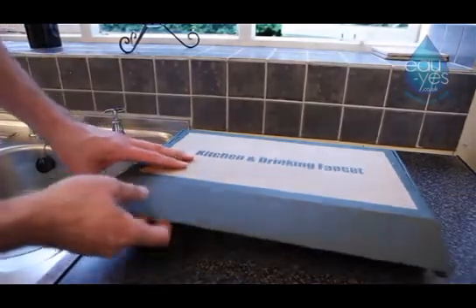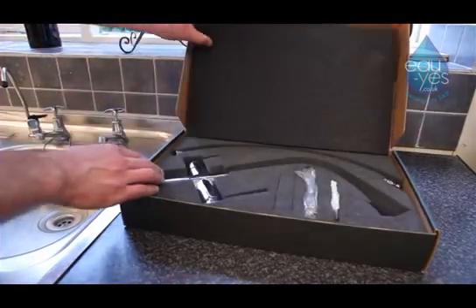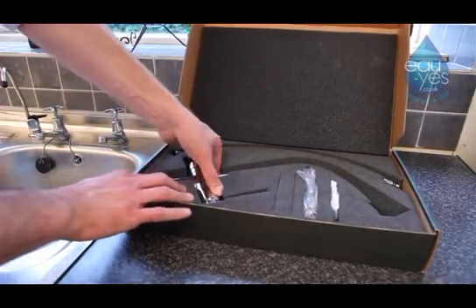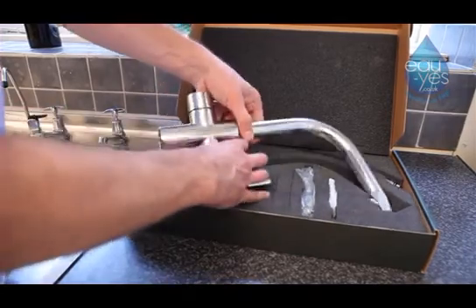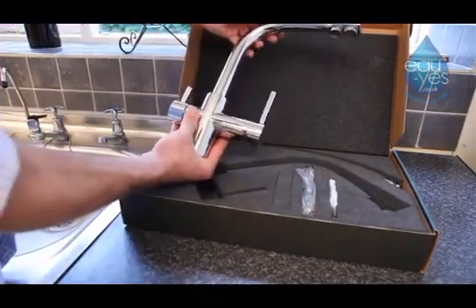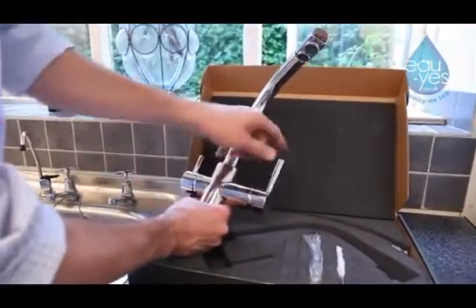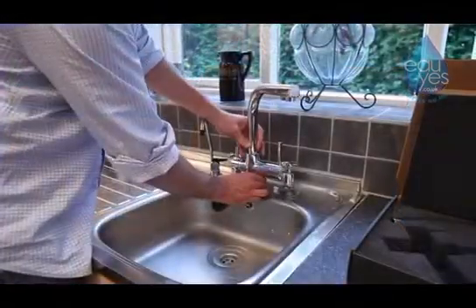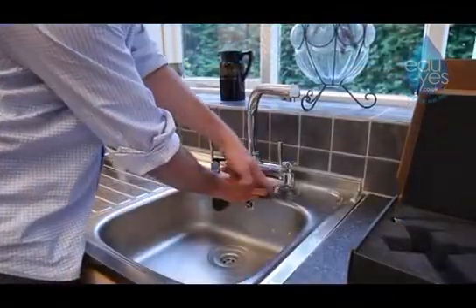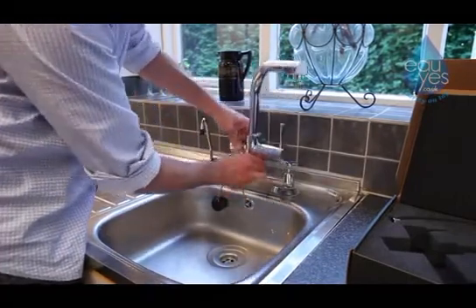Ohyes.co.uk also provides a chrome all-in-one tap. This tap provides your hot, cold, and filtered water in one beautifully designed tap. It would replace the three taps on your sink for a simple and stylish solution of providing you with filtered water.